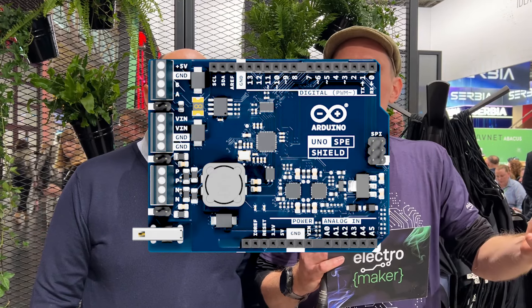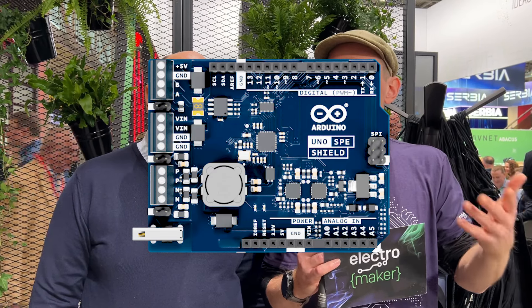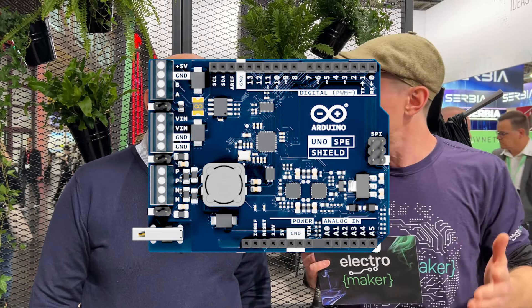That legacy has been followed right up to now with the release of the SPE Shield. Single-pair ethernet, in brief, is just two wires that can do power and data. But there's a lot more to the Shield than that, isn't there, Marcello?